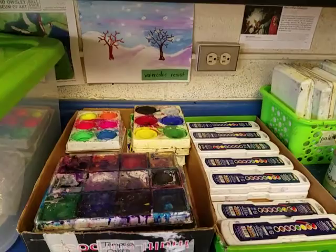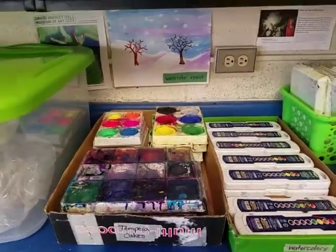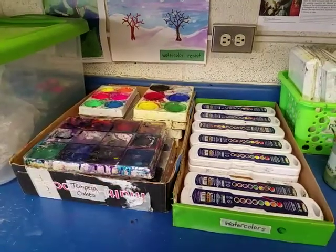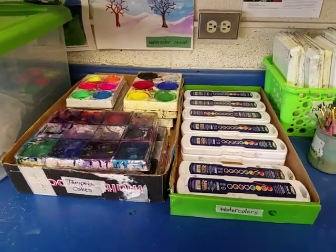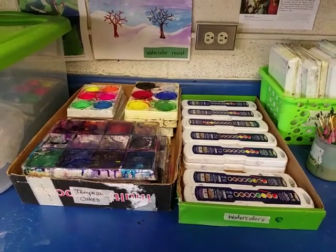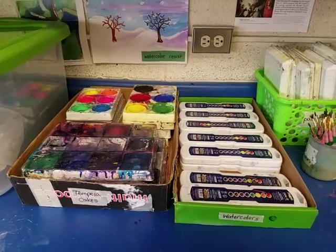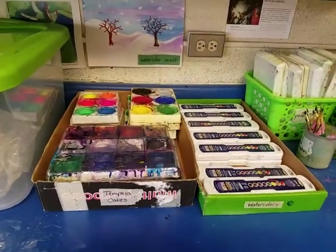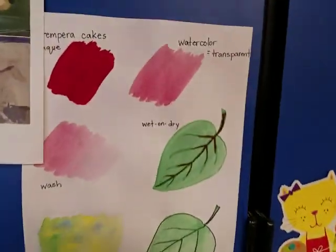The paints we have are tempera cakes in this box and watercolors in this box. When you paint, they both require water. Watercolors use a lot of water and should be transparent. Tempera cakes also require water, but they make an opaque color, and I'll show you that right up here.